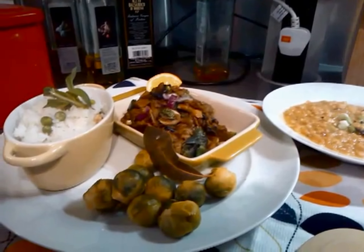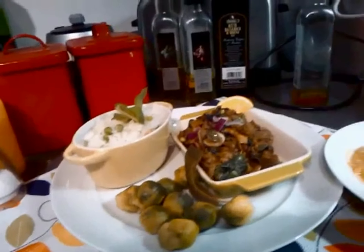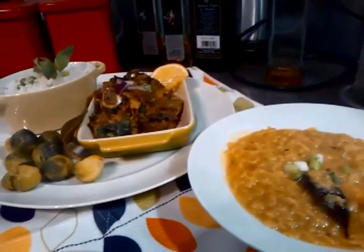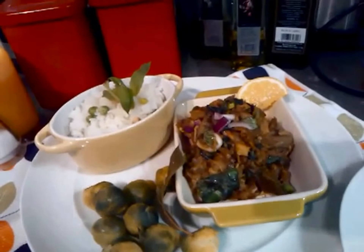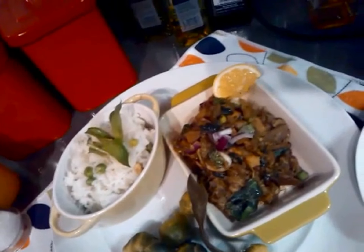Time to serve. Dalibhat and steamed brussel sprouts. Buriya lagis nahi jannu — look at that.